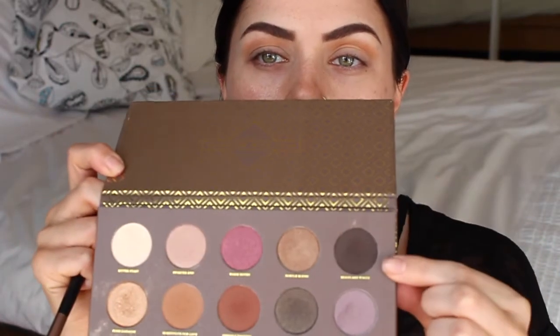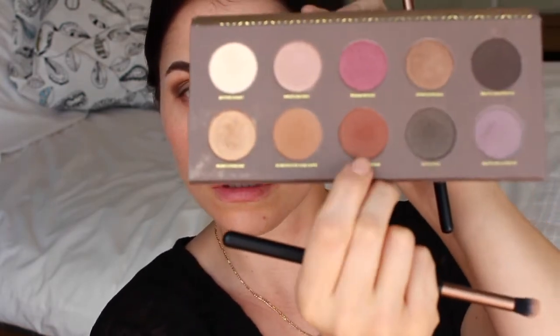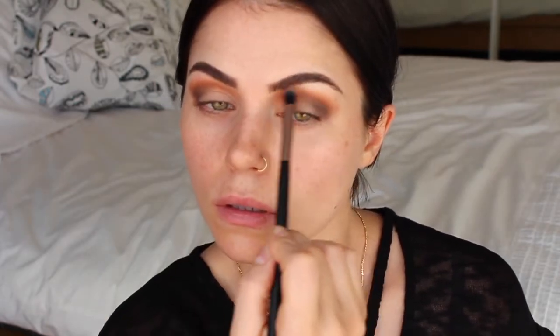Now I'm going to go in with this color, Beans are White, and start to build in the outer corner. The brushes I'm using are Avani — I got them on eBay, and they're not bad actually. Then I'm going to pick up some of the Freshly Toasted shade to deepen up the crease a bit more, and just blend it all out, lightly dragging that shade in and adding a bit more Beans are White to the outer corner.